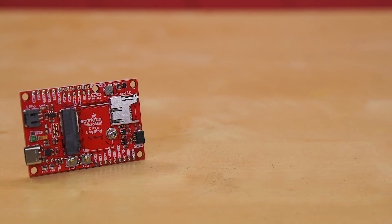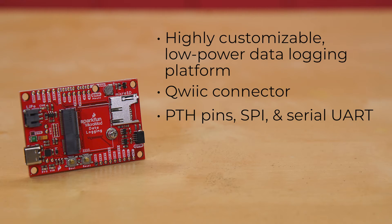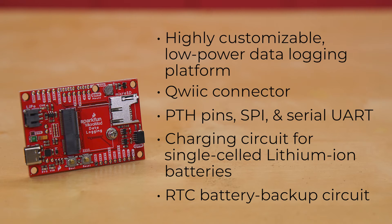The SparkFun MicroMod Data Logging Carrier Board offers a highly customizable, low-powered data logging platform to use with the MicroMod processor board of your choice. The Data Logging Carrier Board breaks out connections for I2C via a Qwiic connector or standard 0.1-inch spaced PTH pins, along with SPI and Serial UART connections for logging data from peripheral devices. It also features a charging circuit for single-celled lithium-ion batteries, along with a separate RTC battery backup circuit to maintain power to a real-time clock circuit on your processor board.